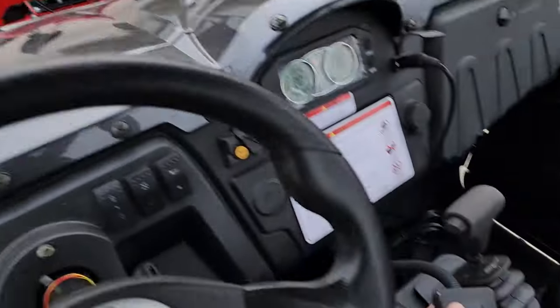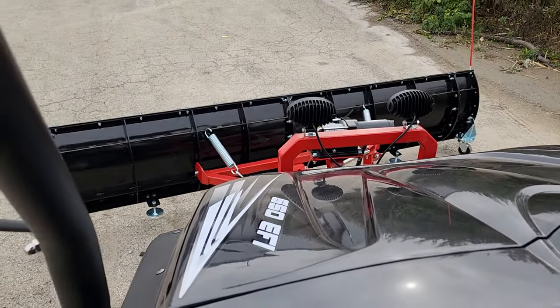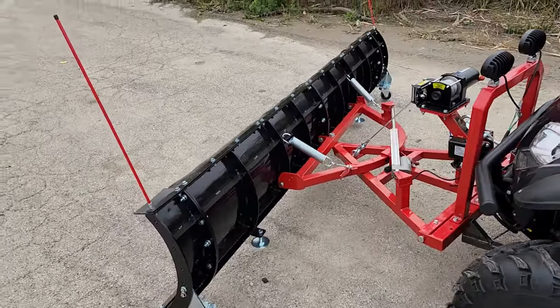And if you want to go ahead and turn it left or right, you can simply turn it to the left — and there you go. Check it out, boys and girls: right from the cab you can go ahead and turn it left and right. Pretty cool, pretty neat and slick.